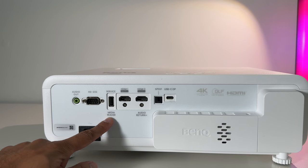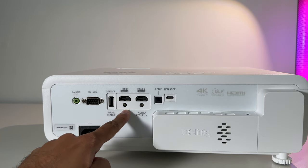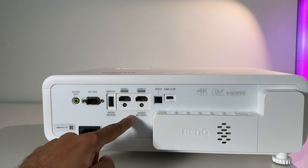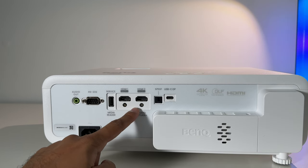For the ports on the back, you have the audio output, VGA port, media reader port so you can connect to something like a docking station. You have two HDMI ports and they're both 2.2. You can connect your gaming console to the first one; the second one can be for eARC, so if you want to connect this to your soundbar you can also do that.